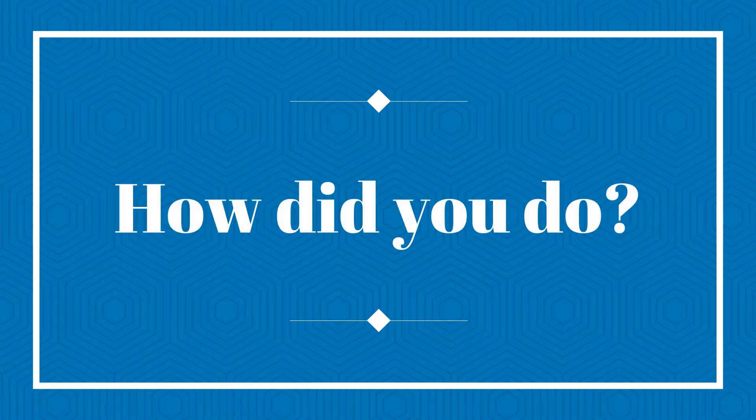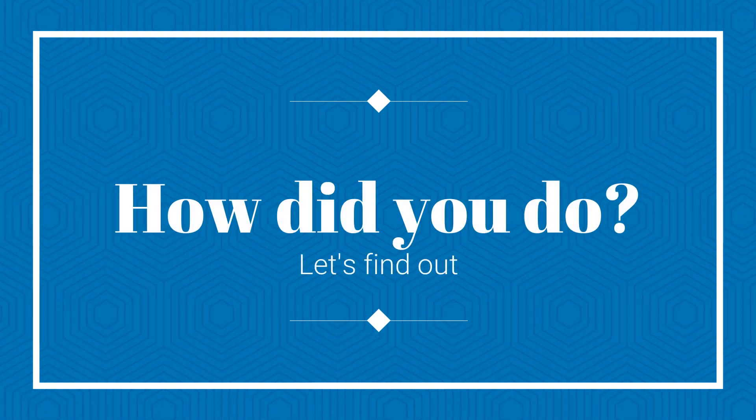How well did you do? Let's find out. Let's watch the video again and we'll pause and point out all of the errors.